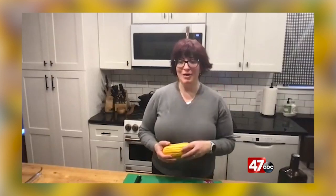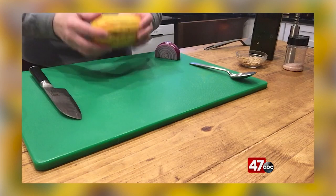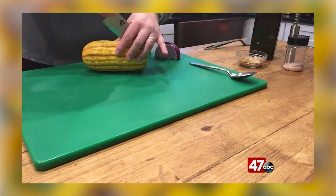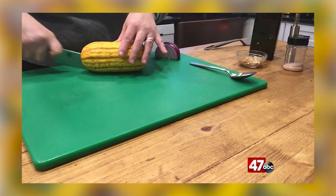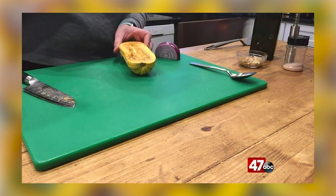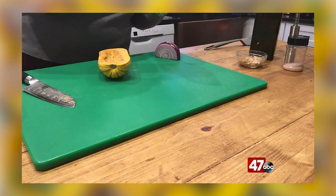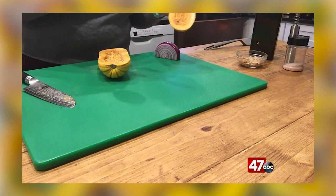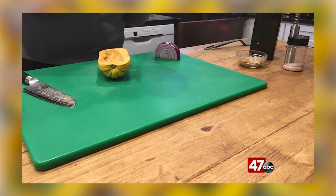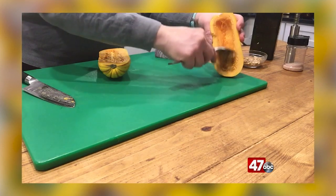I've gone ahead and washed this one today, and all I'm going to do is slice it in half lengthwise. You can see that reveals all of the seeds inside. You could just discard them, but I'm going to save them because they are little nutrient powerhouses and they're also delicious, so I'm going to set them aside to clean for later.